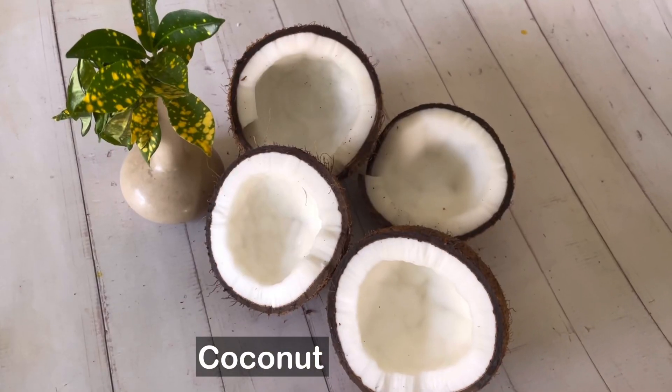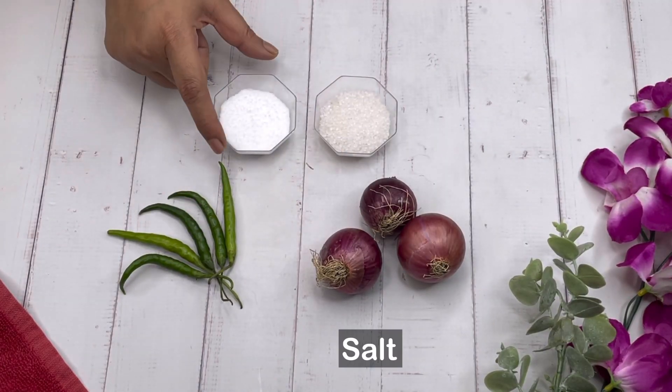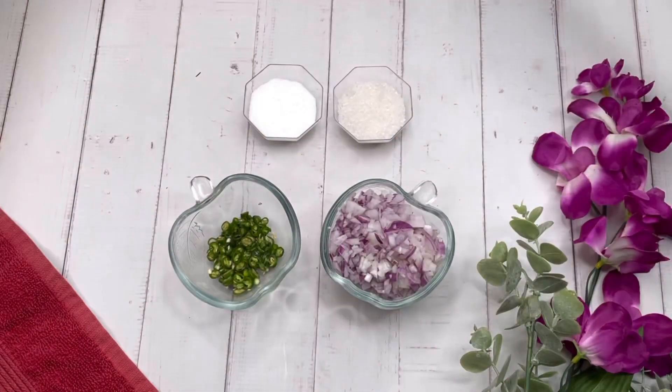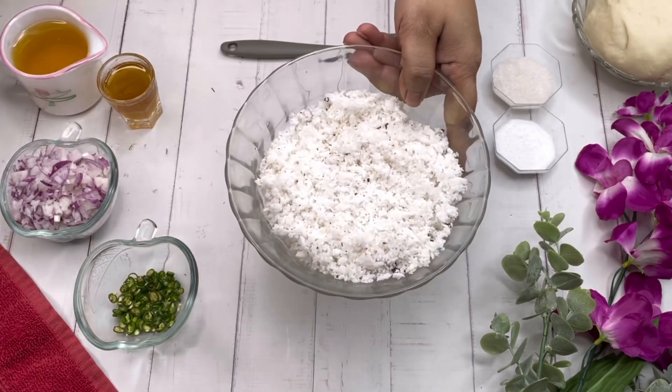Let's quickly check out the ingredients: some fresh coconuts — I have taken two of them, white and fresh. Then some onions, some green chilies, salt and sugar. Chop the onion and the green chilies. Some all-purpose flour or maida, some white oil and some ghee. We have grated the coconut.